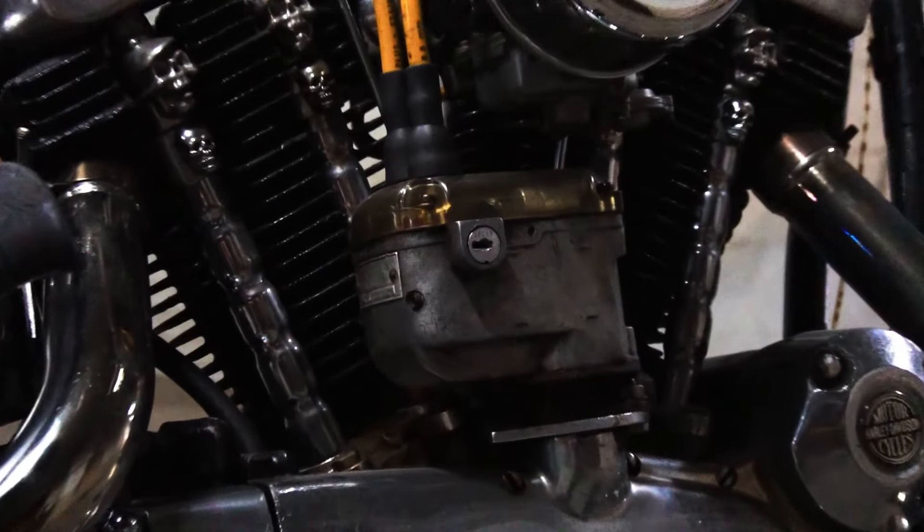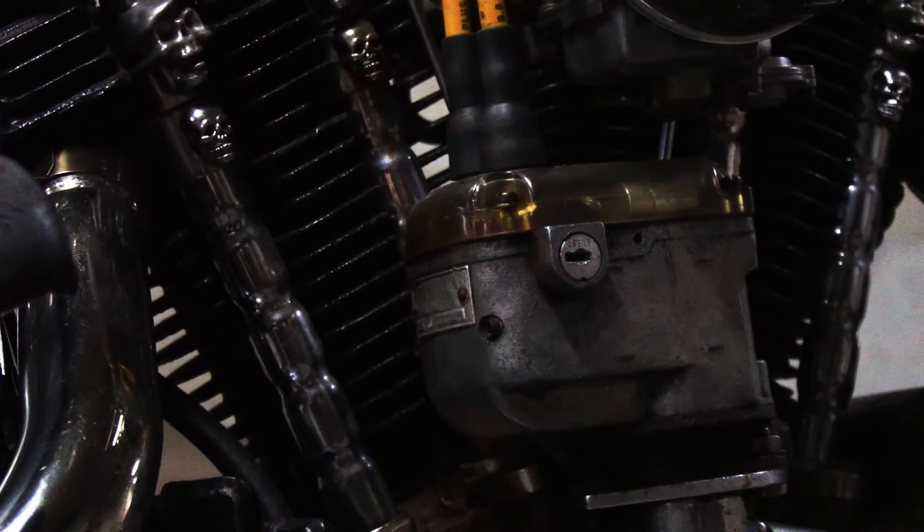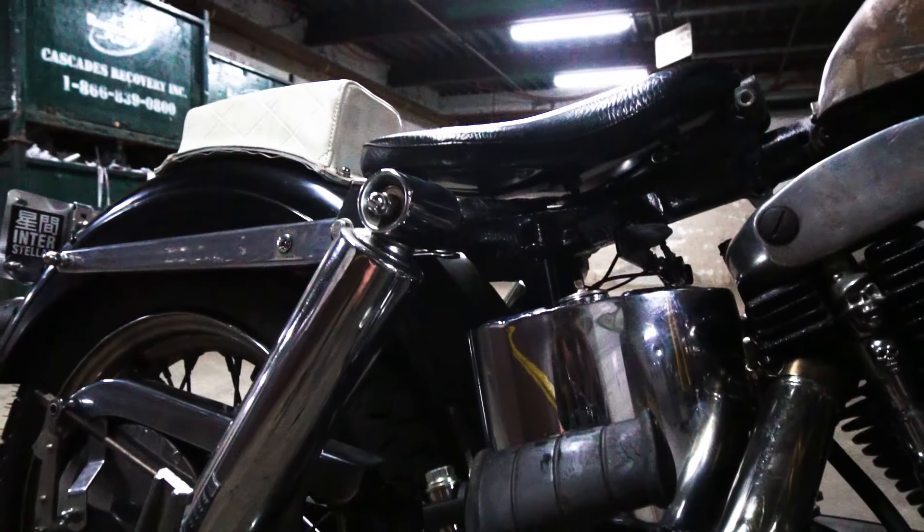Instead, it's got this thing — a magneto. That means this bike is kickstart only.